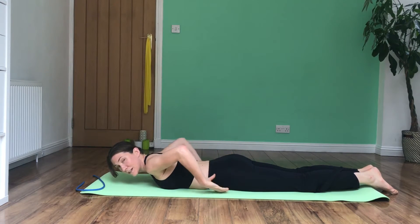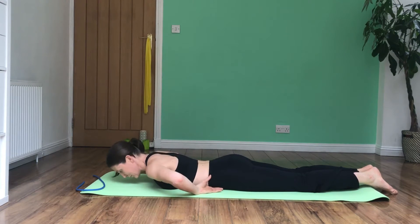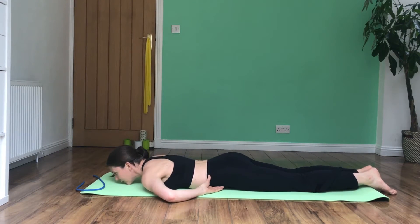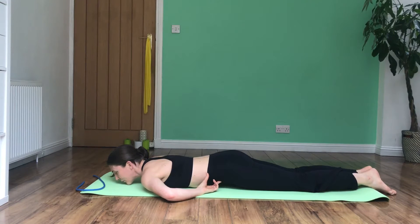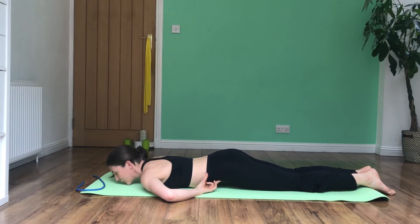The next part is to posteriorly tilt your pelvis and try to lift your stomach off the ground. If I exaggerate the tilt for you — that's an anterior tilt — and what we want you to do is go the opposite way, a posterior tilt. That's what we want.